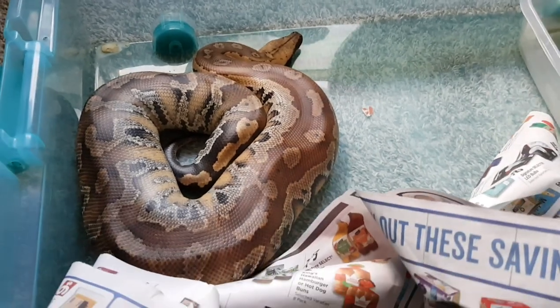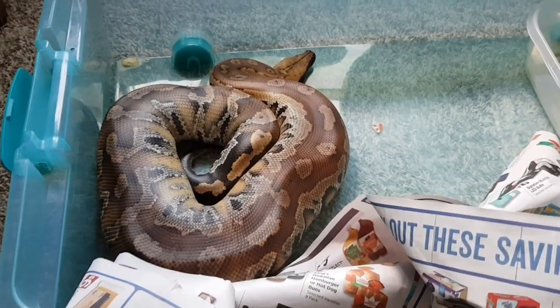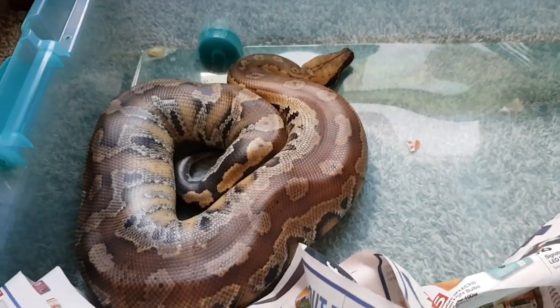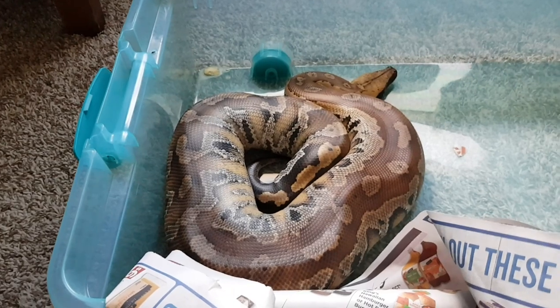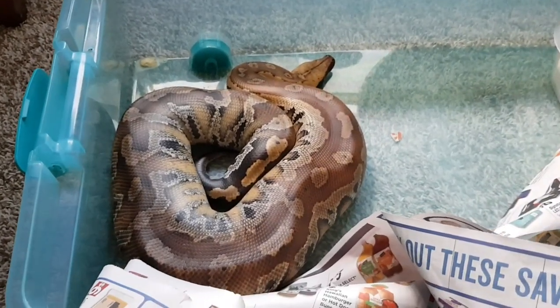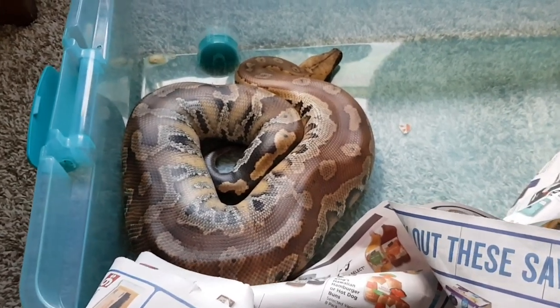To briefly go over their care: one thing you will notice about blood pythons, and one of the reasons why I don't recommend them for beginners, is because they do have an attitude, especially when they're young. Mine is a captive-bred female Malaysian red blood python. They are known to be a little bit more temperamental.